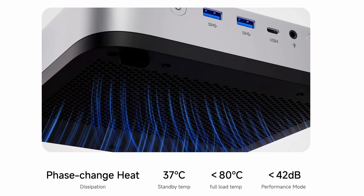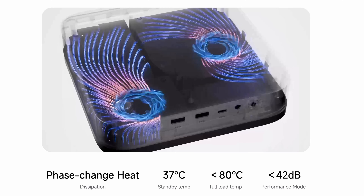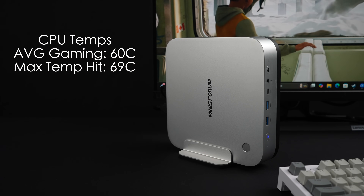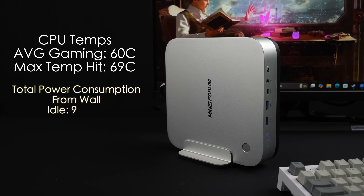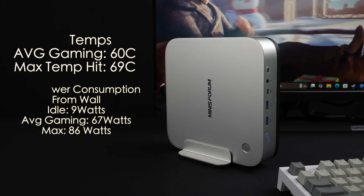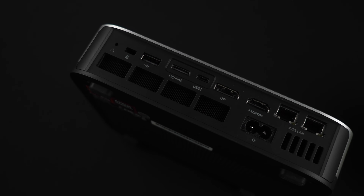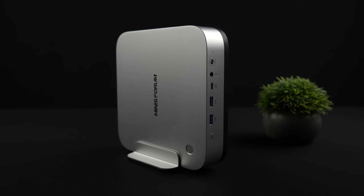On CPU temps and total system power consumption: this is actually a pretty quiet mini PC even in performance mode. It has a phase change heat sink and they claim under 80 degrees Celsius — it never came close to 80 in any of my testing. Average gaming temps were only 60°C and the maximum recorded was 69°C during Cinebench R24. Measured from the wall with a kilowatt meter: idle is just 9 watts, average gaming is 67 watts, and the maximum I could pull was 86 watts total. With BIOS tuning and a third-party app you could push the TDP up to around 80 watts.